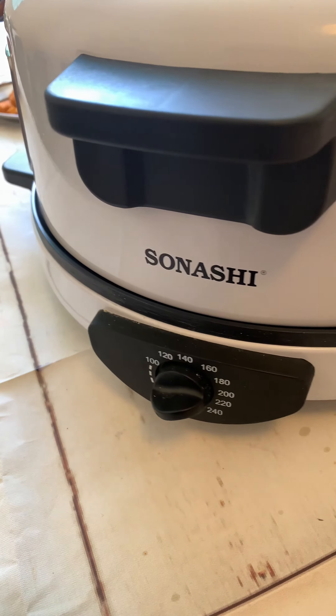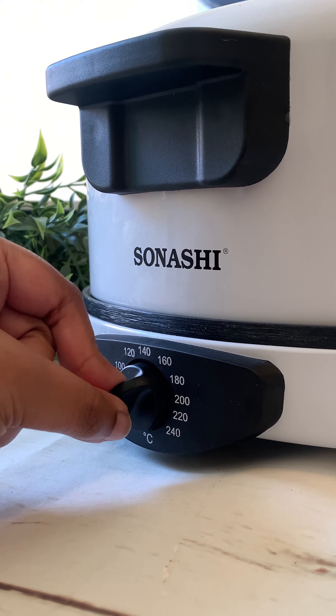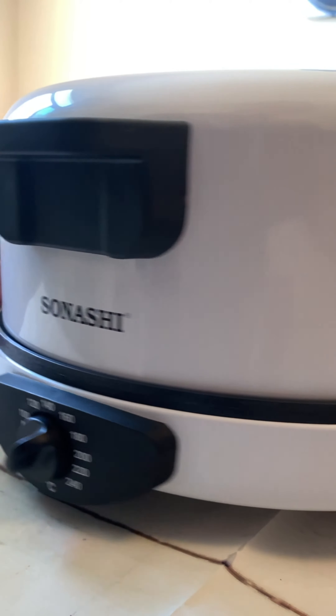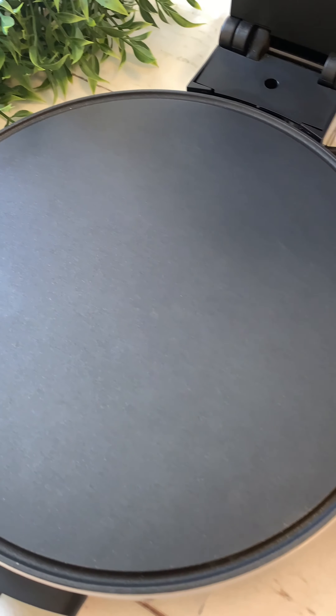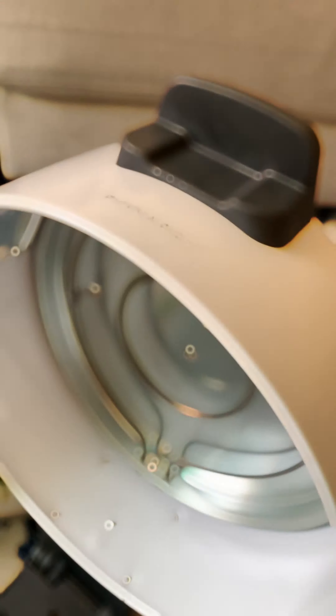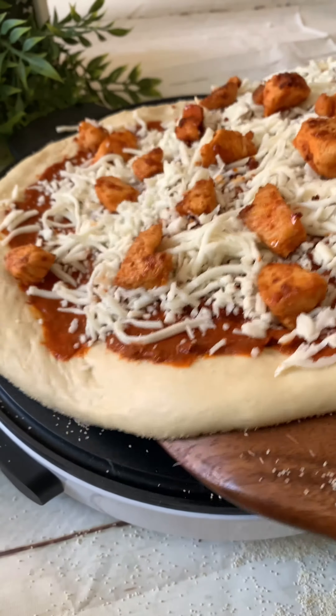Now that the prep work is done, let me bring to you the beautiful Sonashi Pizza Maker. Equipped with an adjustable thermostat that gives you soft or crispy pizzas to your liking, a durable lightweight stainless steel construction, and a 30 centimeter non-stick base that gives you the perfect crust and even cooking from both sides. This device ticks all the boxes that you would need for the perfect pizza experience at home.